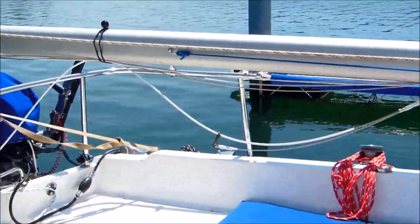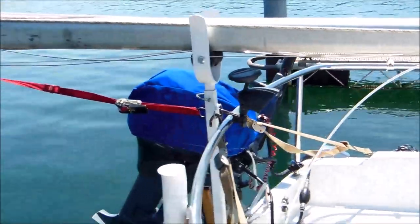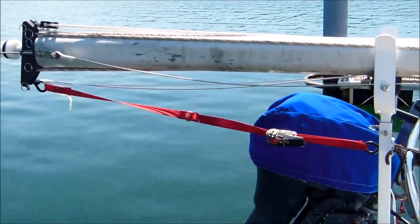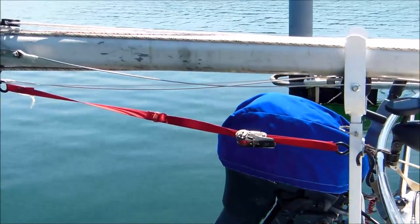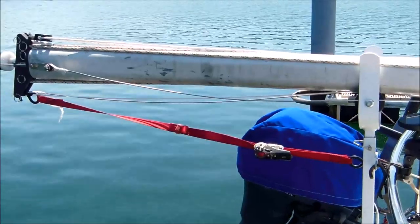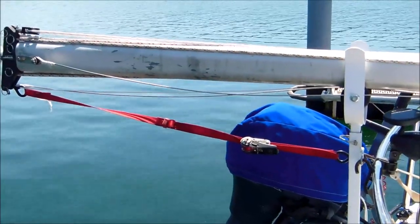A couple more ball cords holding up the rigging until we get back to the mast crutch. I have this red ratchet strap that attaches to the mast head and to a loop on the crutch to tension the mast against the blue strap on the front. This keeps the mast from moving forward or backward during trailering and also helps to stabilize it.